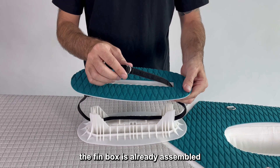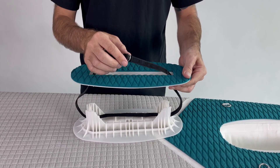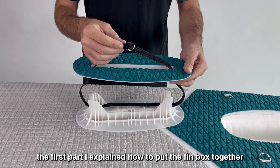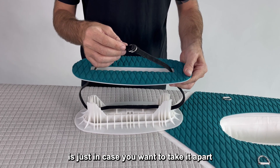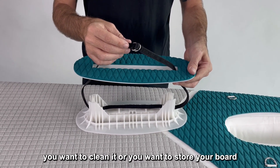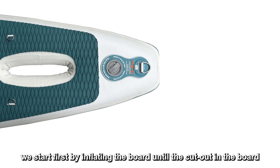If the board is new and just came out of the box, the fin box is already assembled that way, so you don't have to do the first part. The first part, as I explained — how to put the fin box together — is just in case you want to take it apart, clean it, or store your board.